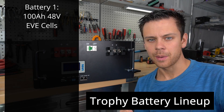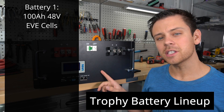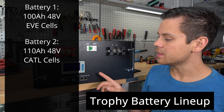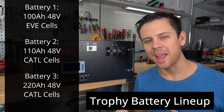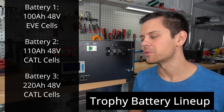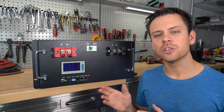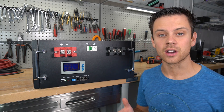They have a 100 amp hour 48 volt model that uses EVE cells. Next they have this battery, which is 110 amp hours at 48 volts and uses CATL cells. And then the third battery they sell is a 220 amp hour monster — it is the biggest battery I have and I have it connected to my system right now. That battery uses CATL cells as well.